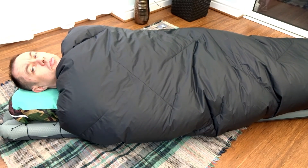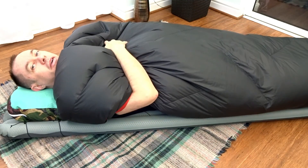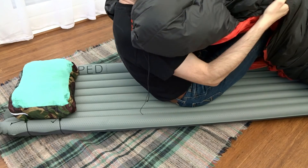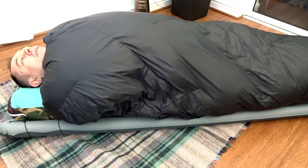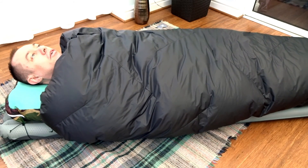Super comfy. If you're too hot you can just put an arm out like a sleeping bag, or vent a bit of air in. You can see how lofty it is — very lofty.